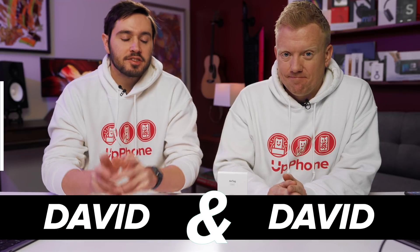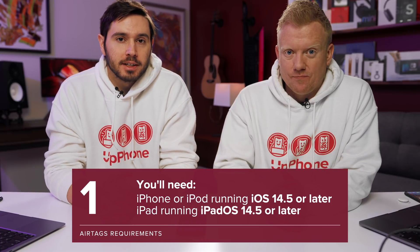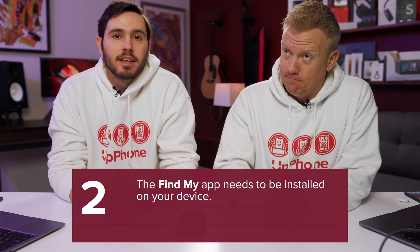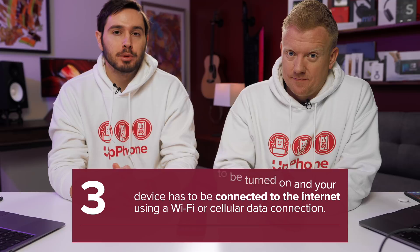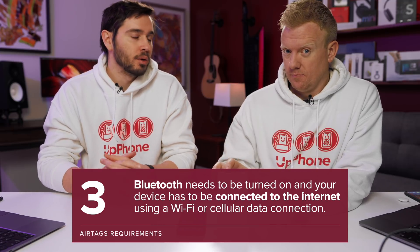David and David here. Let's talk about how to set up and use AirTag. Before we do, there are a few things that you need: an iPhone or iPod running iOS 14.5, or an iPad running iPadOS 14.5. The Find My app needs to be installed on your device. Your device needs to have Bluetooth turned on, and your device needs to be connected to the internet — that can be Wi-Fi or cellular data.